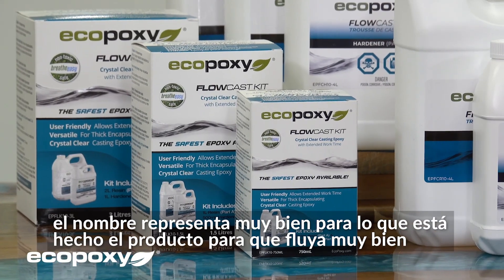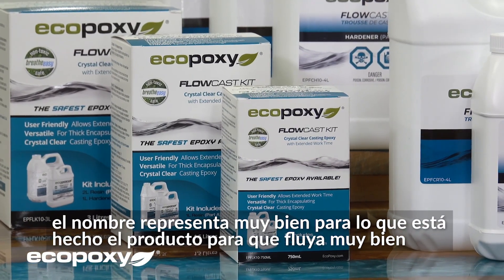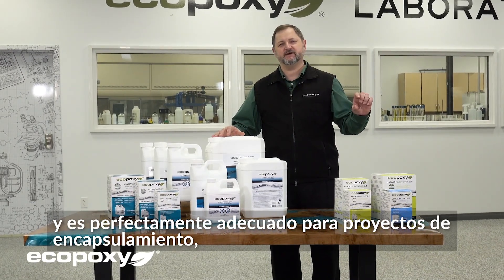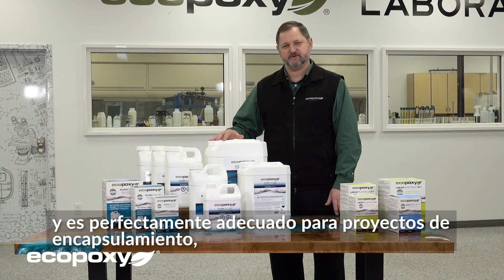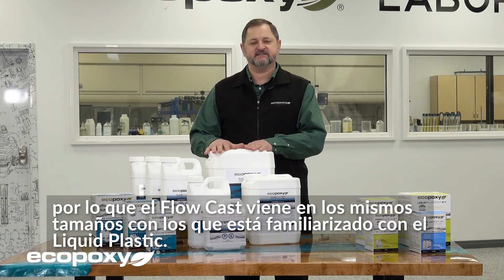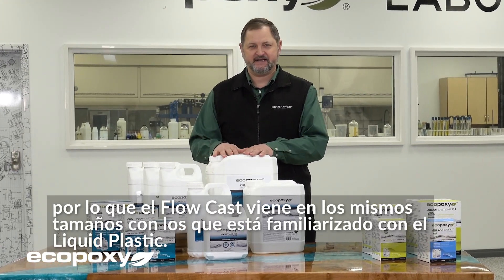The name very well represents what the product is made for and what it is good for. It flows very well, and it is perfectly suited for casting projects. The Flowcast comes in the same sizes that you are familiar with from the Liquid Plastic.